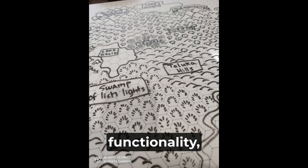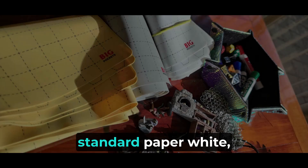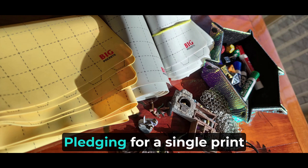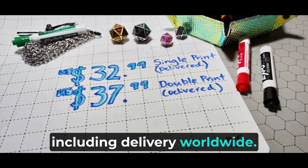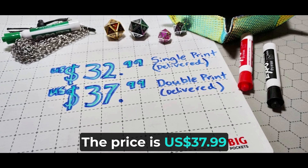In addition to the functionality, we also offer a range of color options for your battle mats. You can choose between standard paper white, stone gray, or parchment yellow, allowing you to personalize your gaming experience. Pledging for a single-print battle mat is just $32.99, including delivery worldwide. If you opt for the double-print battle mat, the price is $37.99.